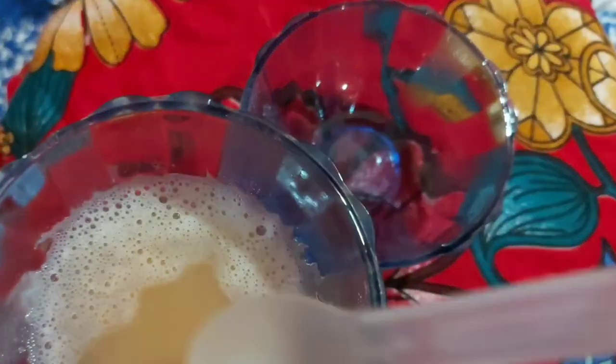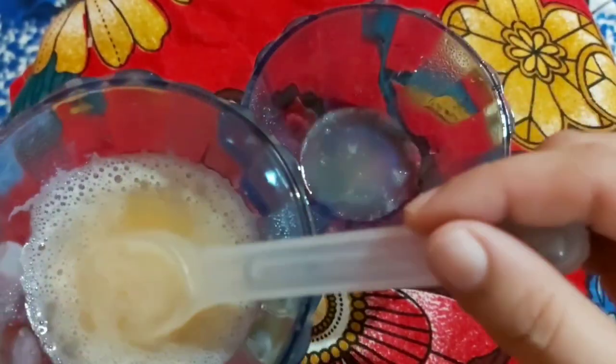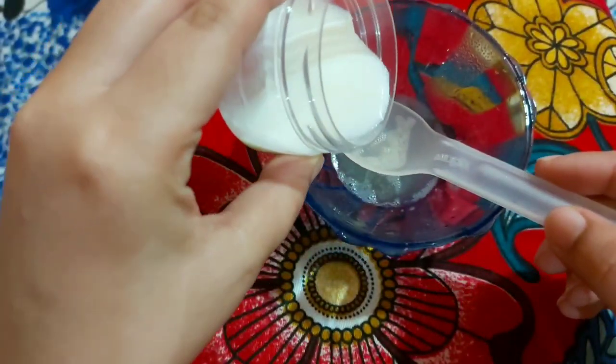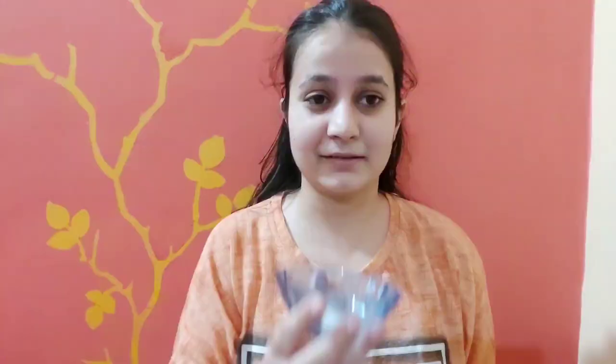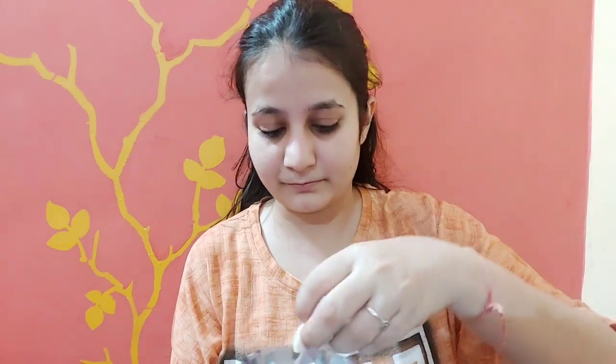If you want to use salt, add one tablespoon of olive oil. In the case of salt, we will mix the olive oil and let it dry. Now, let's clean the face with the olive oil.